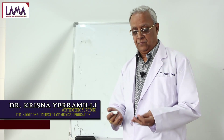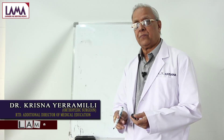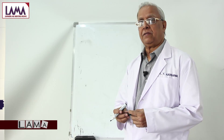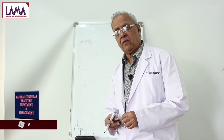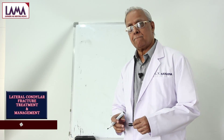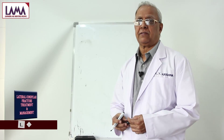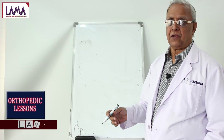Welcome to Orthopedic Classes. Today I am going to talk about fractures of the upper limb from below the elbow, including part of the elbow. I will cover fractures of the radius, fractured olecranon, fractured both bones of the forearm, and distal both bones forearm fractures. Let us go to the elbow fractures to start with.